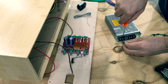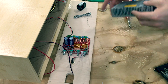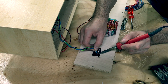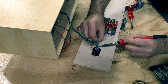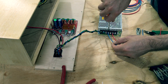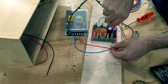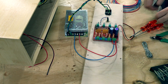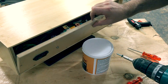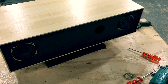I'm just attaching the power cables that are going to go from the power inlet to the power supply. It's a Mean Well 24 volt 4 amp switch mode PSU. Now it's just a matter of connecting all the wires up — connecting the left and right speaker and also the subwoofer, then closing the back and we're almost ready to test it.